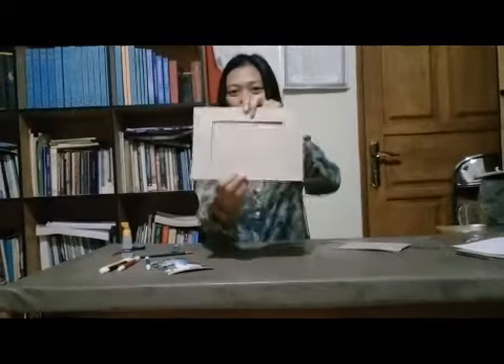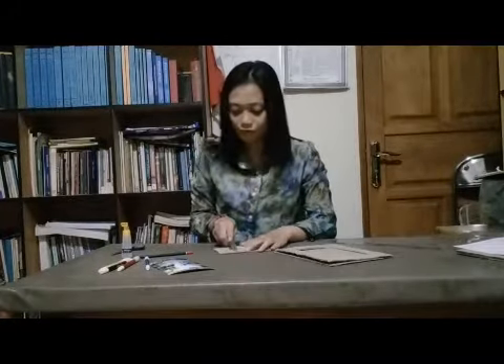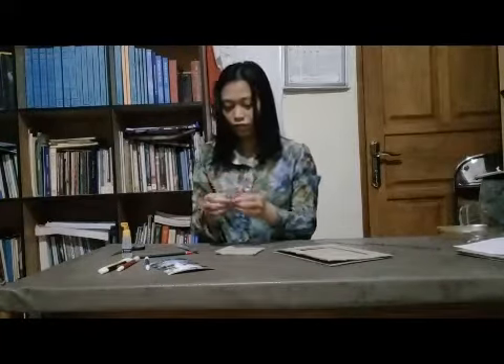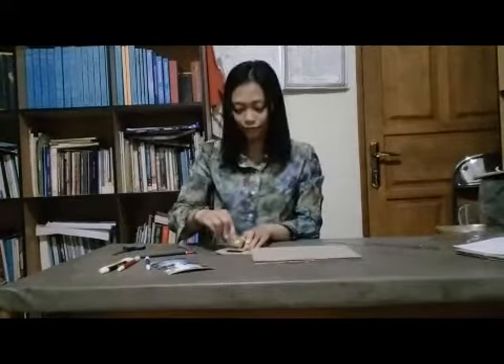Now for the back side, you need to make a handle for the frame using another piece of cardboard. Make the cardboard like this, and on this part glue it so it will be together with this one. Glue it in the middle.